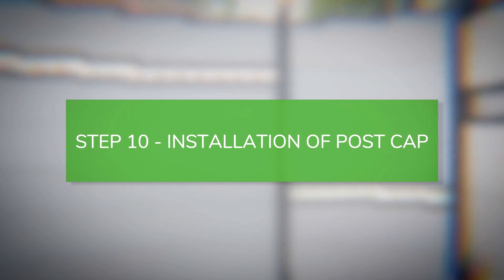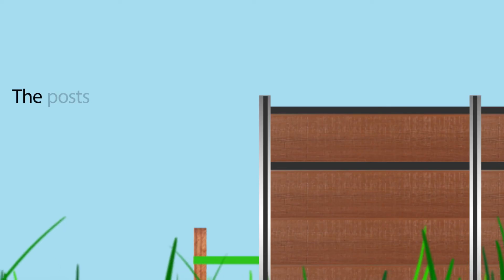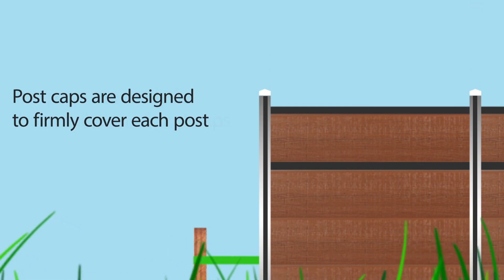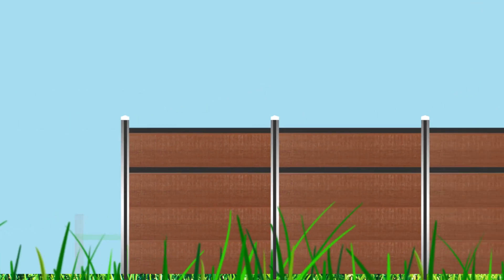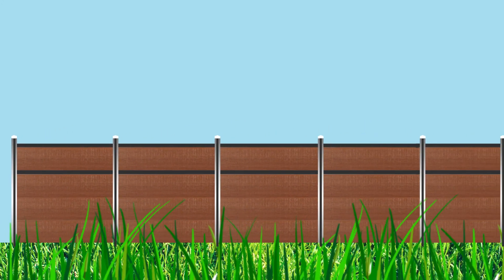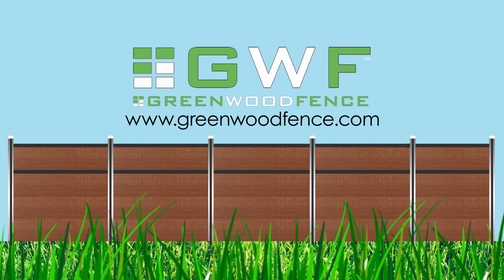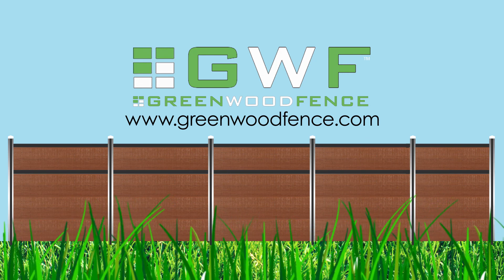Installation of post cap. The posts are ready for the installation of post caps, which are designed to firmly cover each post. We hope you found this video helpful. If you have any questions, please call us. Our knowledgeable staff is here to help.